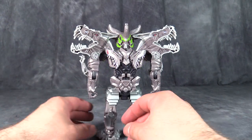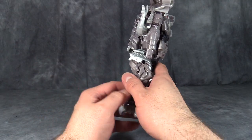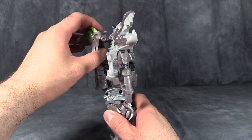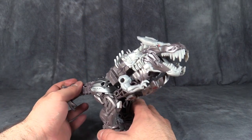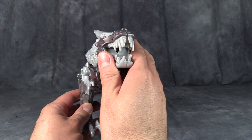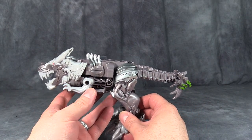Grimlock's transformation is very simple. Turn the feet around so the dino feet are pointing forward. Grab the tail and the helmet, flip the helmet back. Grab the tail, unpeg it from the back, and then fold the tail down and snap it into place. And then you end up with this little dinosaur mode. It's okay.